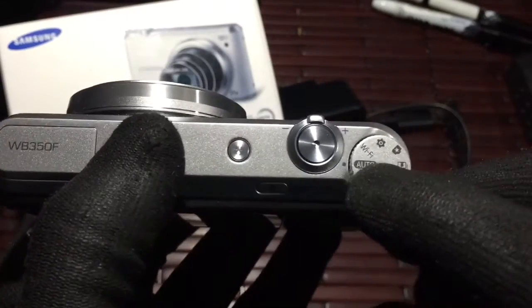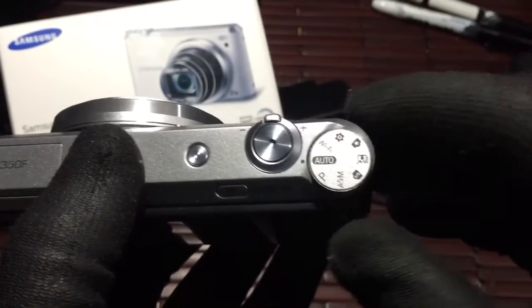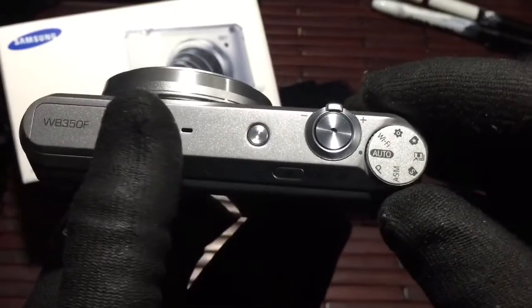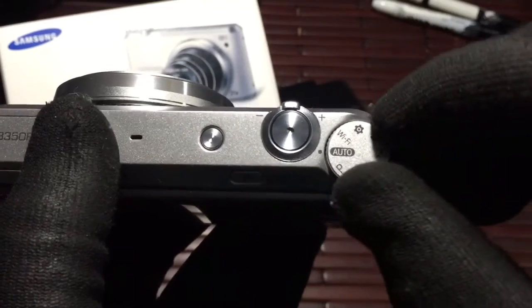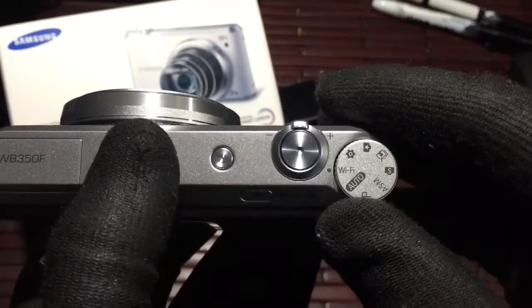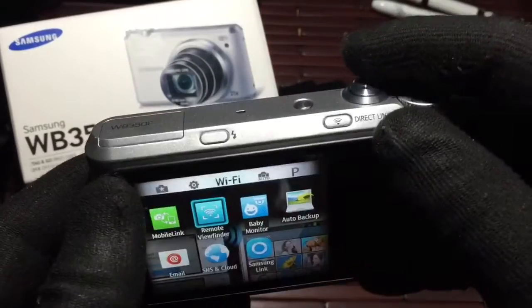Most of you are going to be using the auto mode. There are tons of different little things this camera does — it can edit photos, you can almost do everything with it. My little gripe was that I basically use the Wi-Fi mode the most with the auto mode, and when I put it in Wi-Fi mode the camera starts up already in Wi-Fi mode.